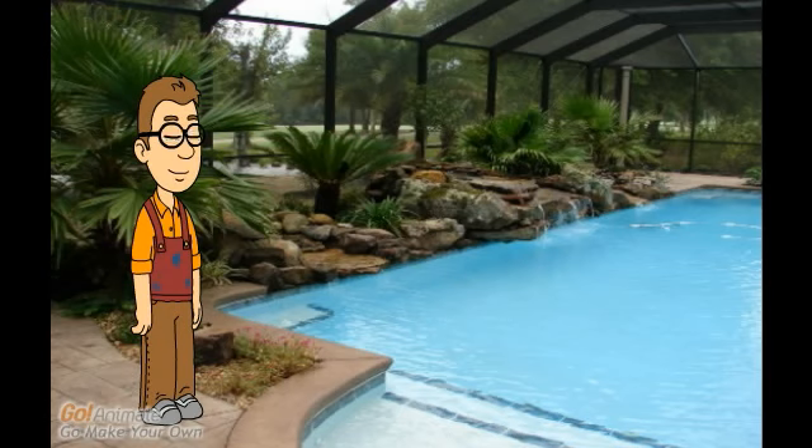Thanks for joining me. Have a nice day. Visit our website and let us show you how a screened pool enclosure from John's Screen Repair can work for you. Visit us at www.poolscreenrepair.com.